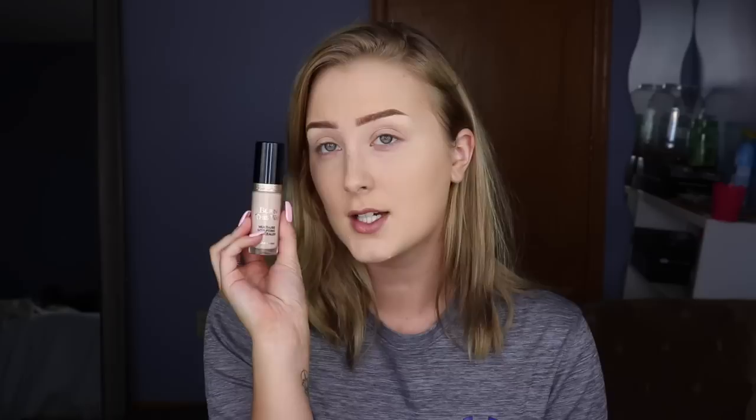Moving on to concealer, I'm going to be taking my Too Faced Born This Way concealer — the sculpting concealer in Swan. This is pretty light for me, so I don't go too heavy on it.